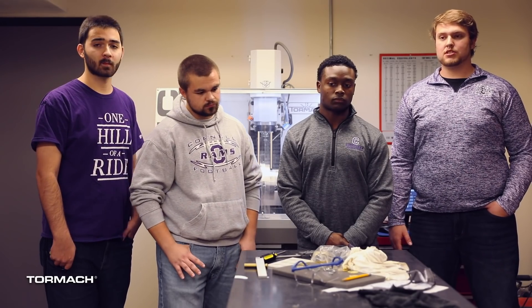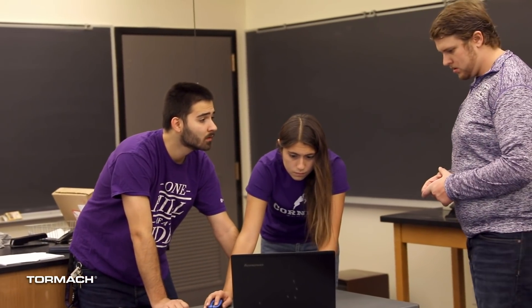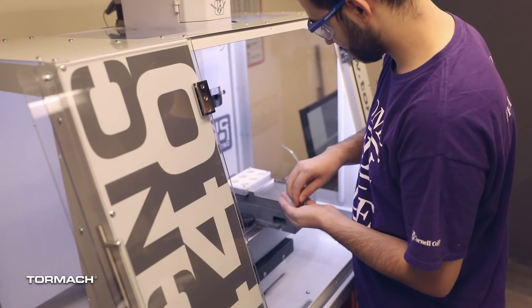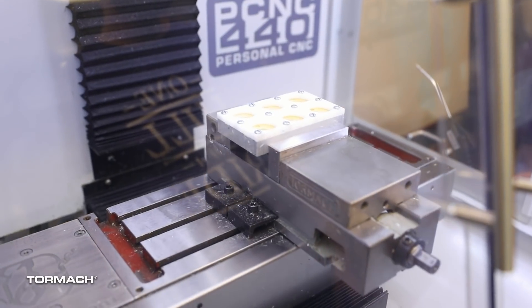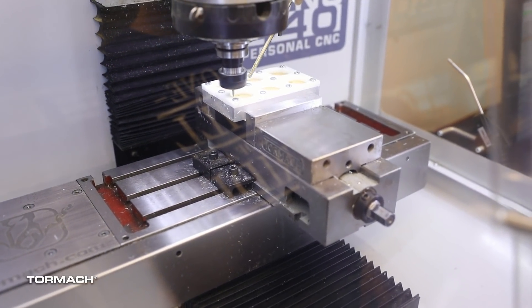Pretty much everything we do is done by us, so we have to learn how to use these machines. We have to learn how to set up everything to make sure it doesn't break or fail. That's one of the things that is useful because we actually have to do it — it's not someone else doing it for us. We have to do every single thing, and that's pretty invaluable.